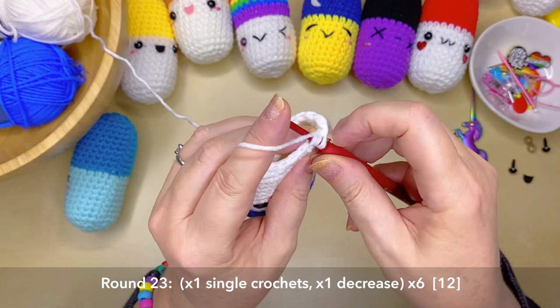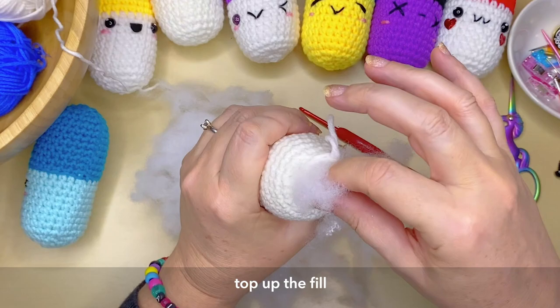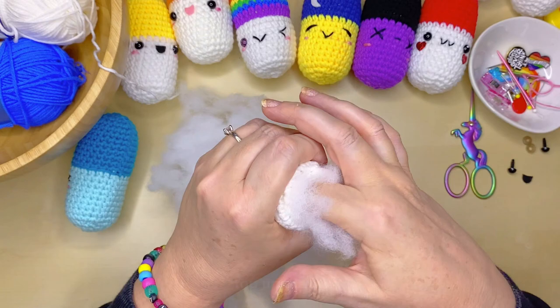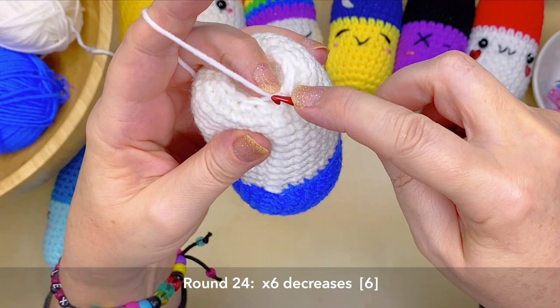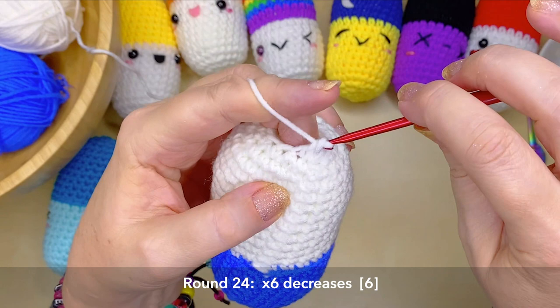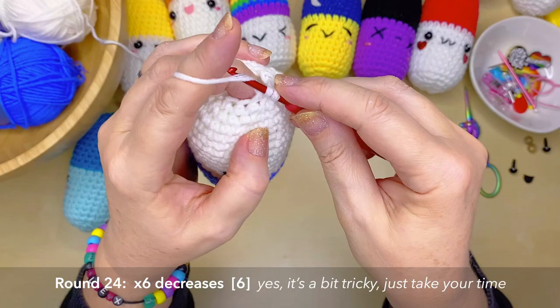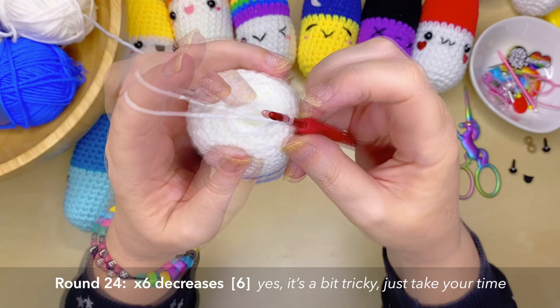Now there's time to pop in some more fiber fill — this is really our last chance to fill it up as comfortably full as our little pill should be. Small amounts, making sure it's nice and firm. Round 24 is the very last round and probably the trickiest — you've joined to the back loop and now have to decrease using the front loop of the same stitch and the front loop of the next stitch to create a single crochet decrease, all the way around, taking your 12 stitches down to six. It's a tricky round because your little pill is bursting with fiberfill, but you can do this!